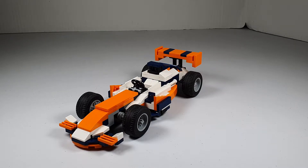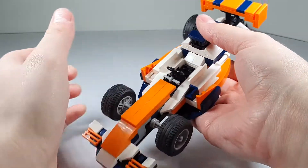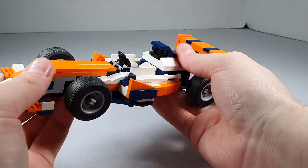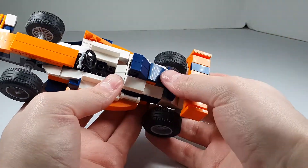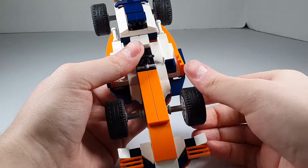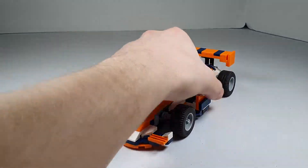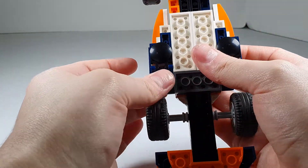I don't know why, but this is a really cool one. I really like the little sides. It's not really made for a minifigure, but really cool spoiler, nice little blue stripe down the middle. It's just a really sharp looking car. I like the wheels — it rolls really well, it holds together well, the bottom looks nice.